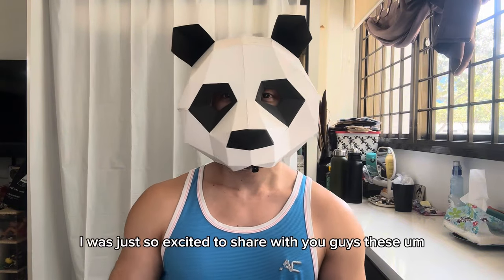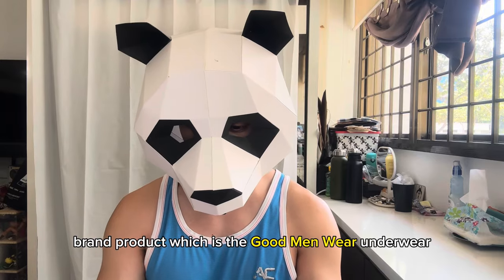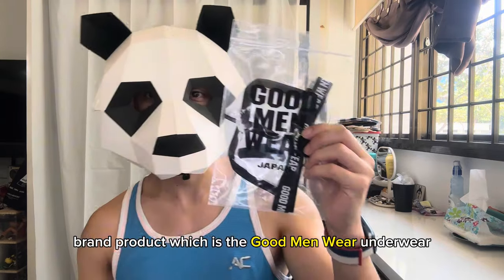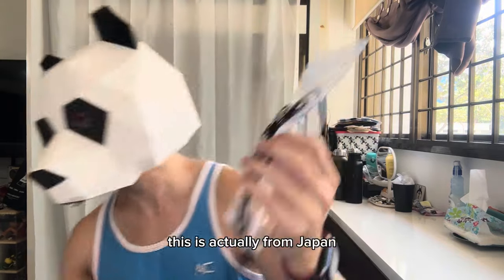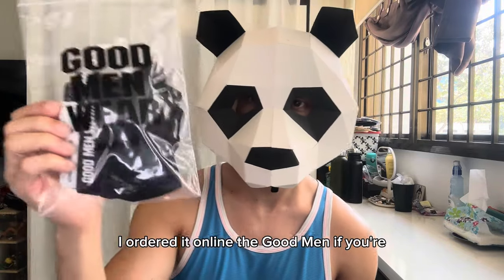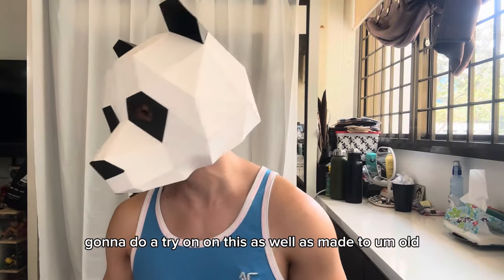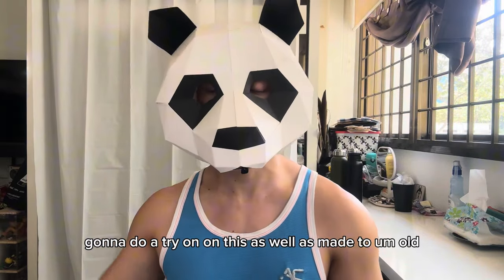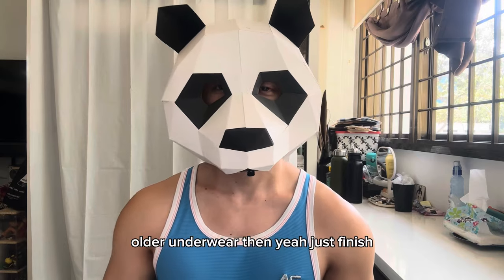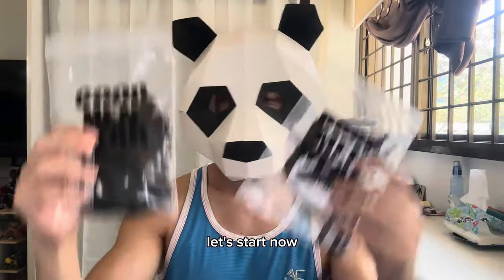I'm going to try to share the underwear brands that you're suggesting, but for the meantime I'm excited to share this brand — Good Men Wear underwear. This is from Japan; I ordered it online. Let's start the unboxing now.